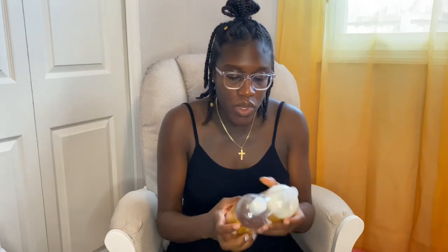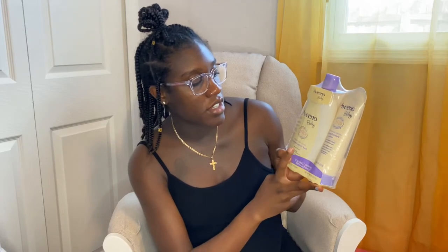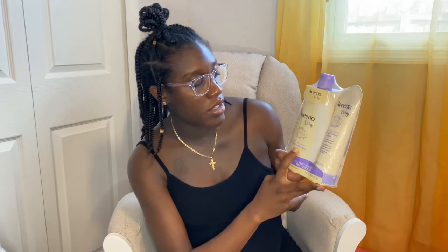We have Shea Moisture raw shea, chamomile and argan oil baby lotion and also the baby wash and shampoo. Then we have Aveeno Baby lavender and vanilla comfort bath — this is the body wash — and then this is the lotion.